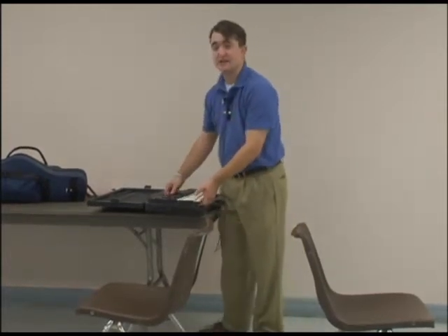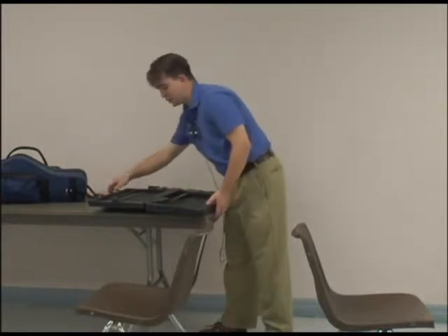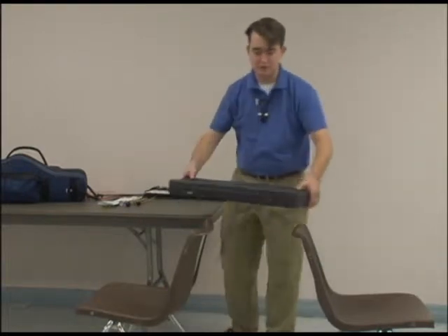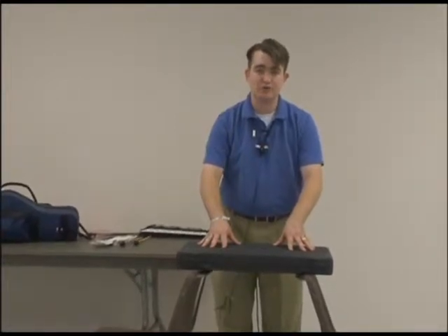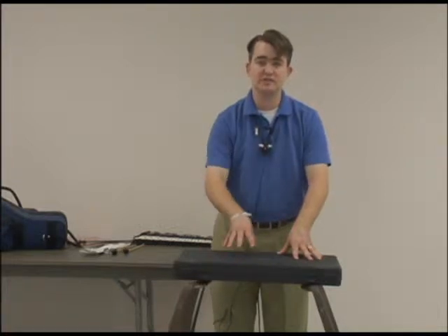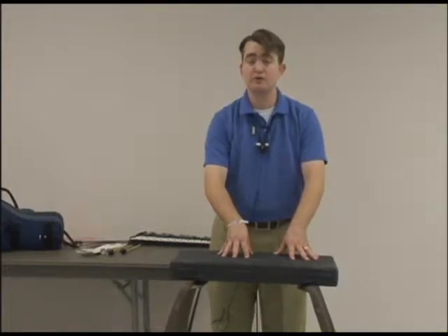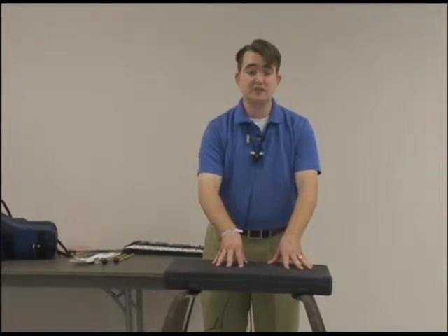Take the bells out of the case, take your mallets out of the case, close the case and lock it up, and then put it on top of the chairs. If at any given point it feels like the case is going to fall, move the chairs until it feels secure. Do not put the bells up here until you know it's secure and it's not going to fall down, because if it does fall, not only will it make a loud noise, it may damage your bells, and it may even damage the floor.